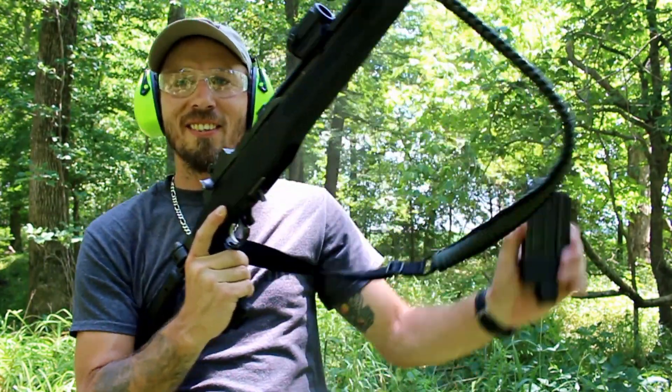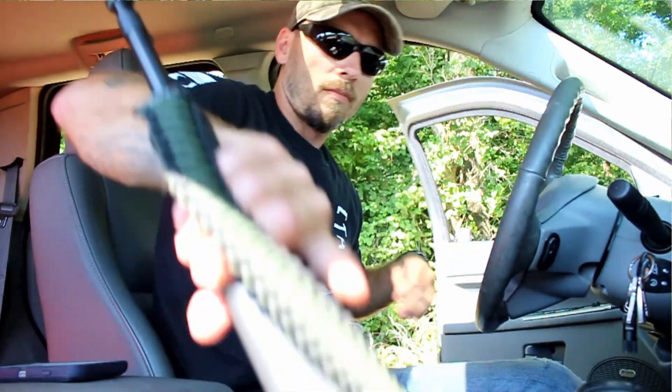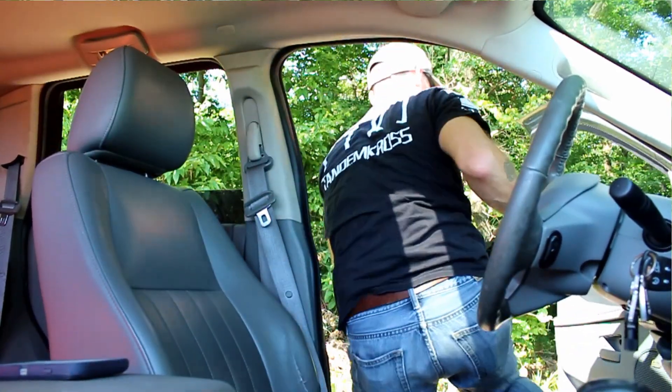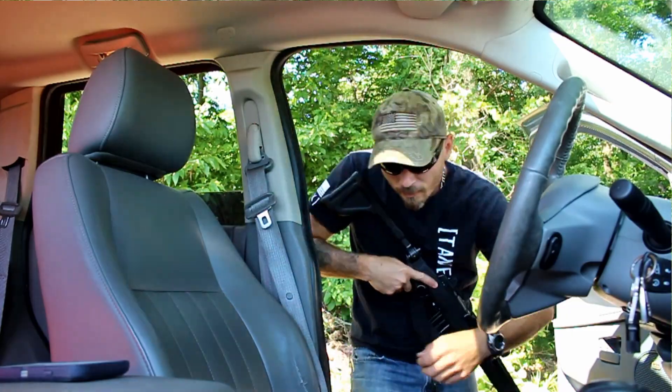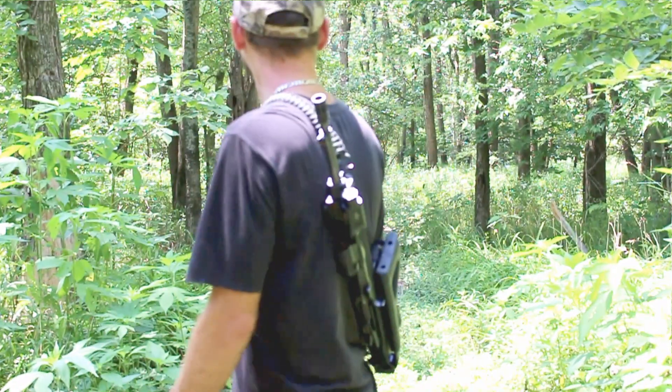Not bad, not bad at all. It makes climbing in and out of a vehicle with something like this very easy to do. Throwing it over your shoulder makes it a very compact little package — as you can see, it doesn't take much room at all on your back.